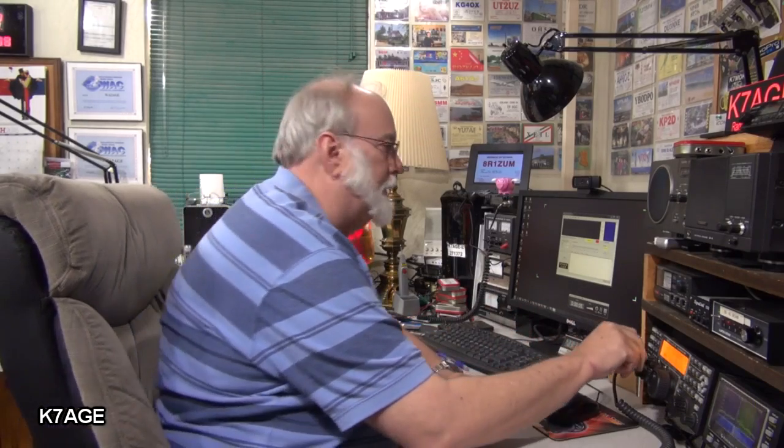WSPR also requires that your clock be set properly. Let's check my clock here against WWV. That's good. You can set this manually on your computer or use Windows settings in the clock area to set it against a network time server or a program like Dimension 4.